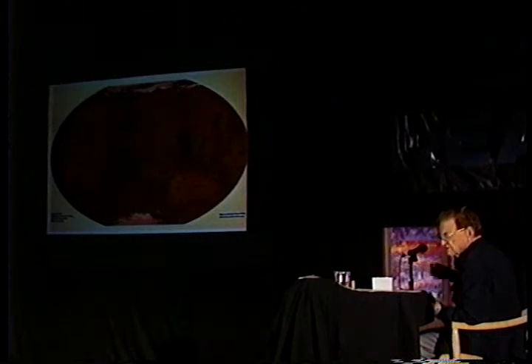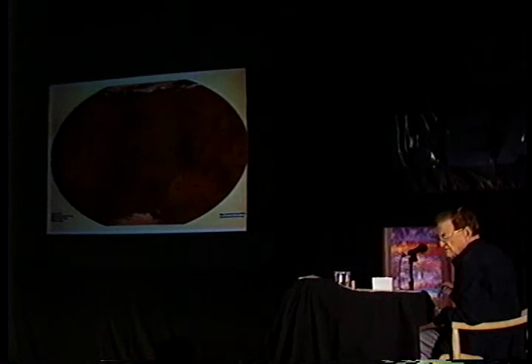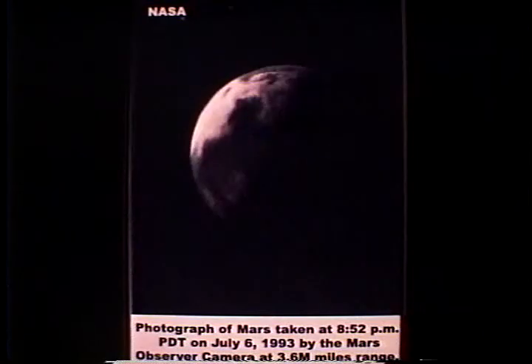If you realize that the Opportunity rover is around the zero position on Mars and the other one is like 180 degrees opposite, it would put it on the very edge of this picture. I wanted to get that concept of where you are, so that if the rover or Spirit were on Mars when the next picture was taken, they would have got inundated — particularly Spirit.